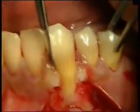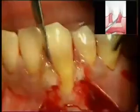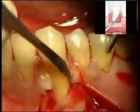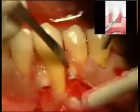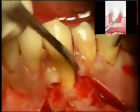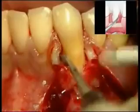After having made an intrasulcular incision, the papillae are raised, firstly with a 15C surgical blade, and then with a CTGO to create space underneath the tissue and to maintain the most coronal part of the membrane in firm, direct contact with the underlying bone surface.